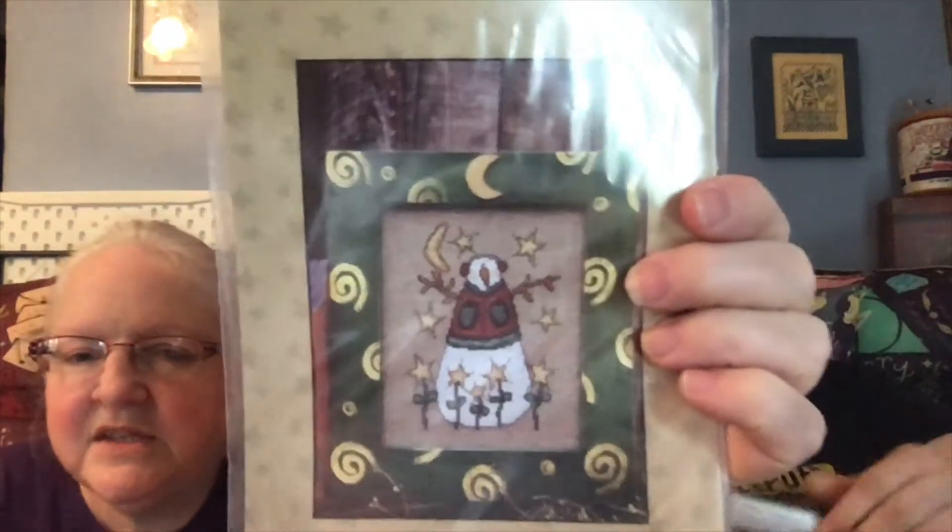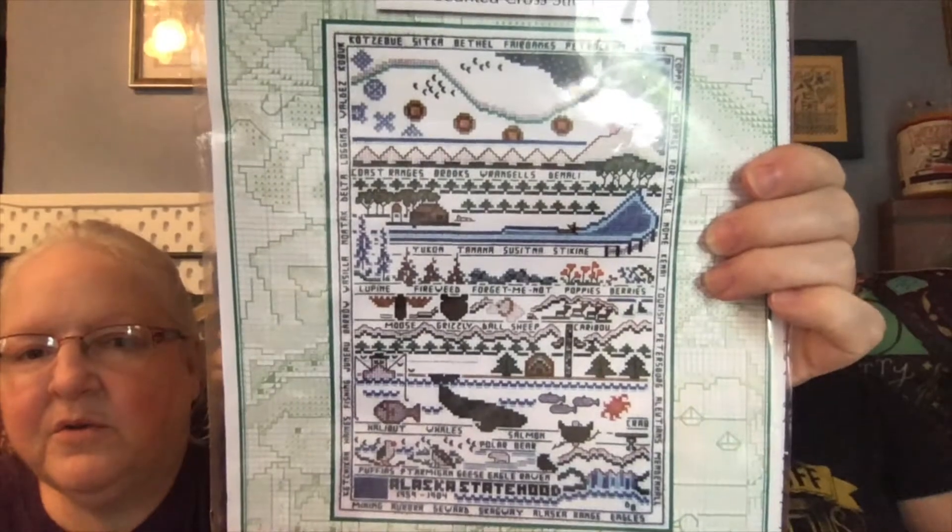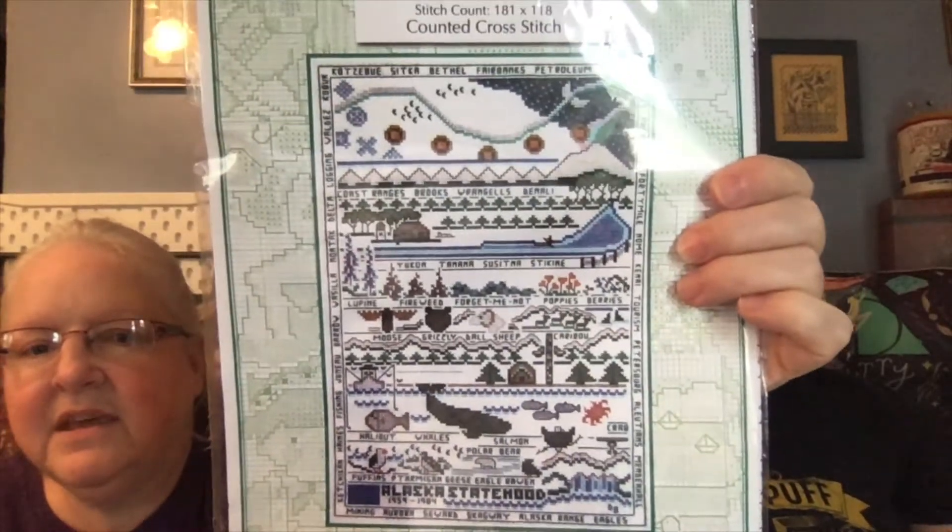Then this one is from Mimi's Quilts — 'Twinkle Twinkle' — and I'm laughing because I like this one so much that I bought it two or three times! Then I have this from Meredith Mark Designs — this is the 'Alaskan Sampler,' and I bought this to commemorate our cruise. I love this — that will be a cool one.